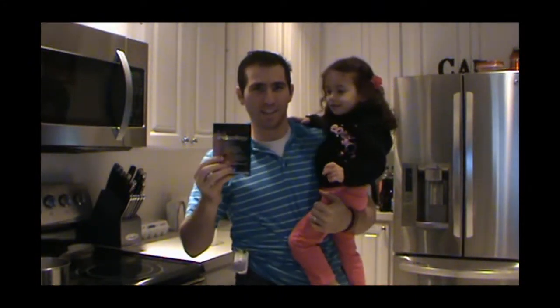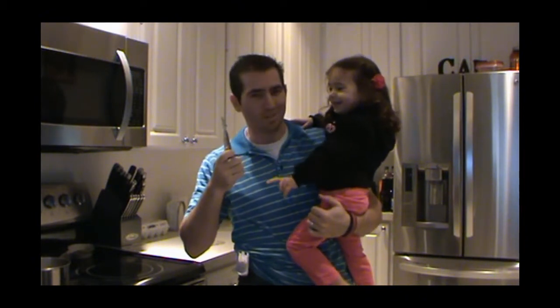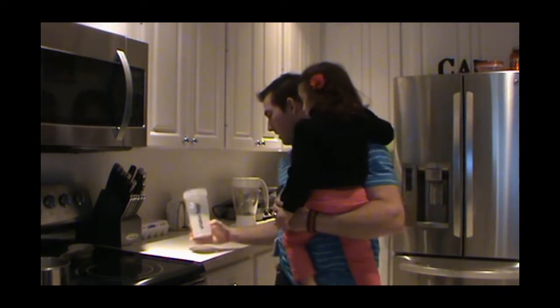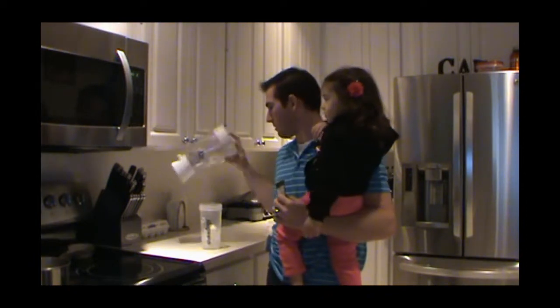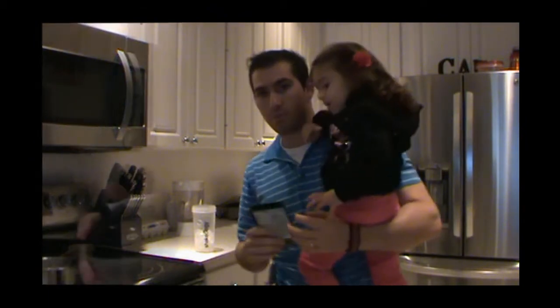All right, so today we're trying the new strawberry Shakeology. It just came in a packet in the mail. We're going to mix it up in a shaker cup — this is the way we have it every morning. I want to taste it with just a shaker cup; sometimes we do it in the blender, but usually just in the shaker cup with some ice and water.